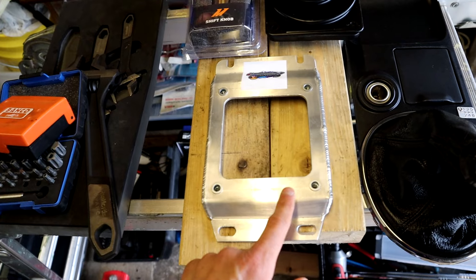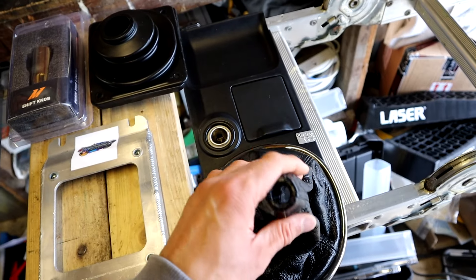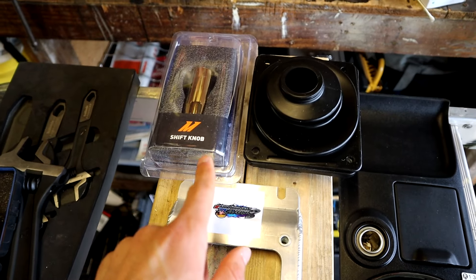Hello and welcome to the actual final video of the IS300 manual swap. This is just going to be a video of finishing touches. I'm going to install the tunnel cover, the centre console stuff, the manual gaiter section, the rubbers and the shift knob.